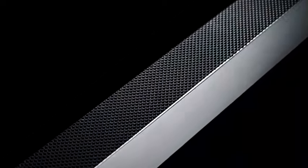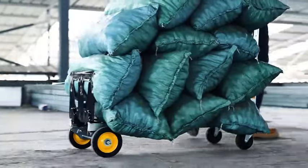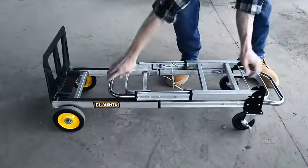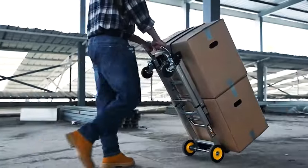The upgraded base with anti-slip strips keeps it more stable. Easily switch between a four-wheel platform cart for 440 pounds loading capacity and unevenly shaped items, or a two-wheel upright hand truck for 220 pounds loading capacity and tall items.